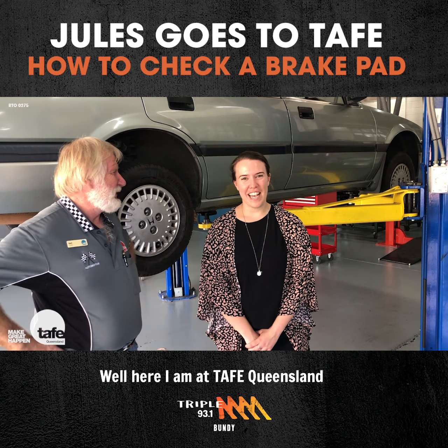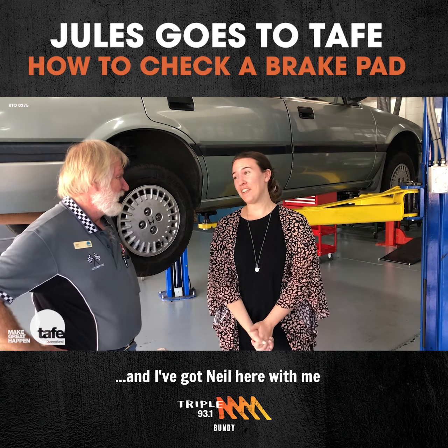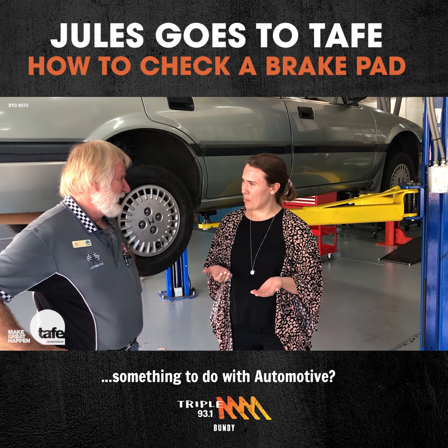Here I am at TAFE Queensland on my Bundaberg campus, and I've got Neil here with me who's going to teach me something to do with automotive.